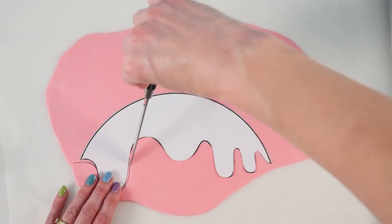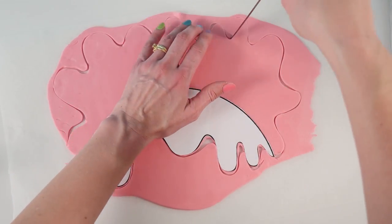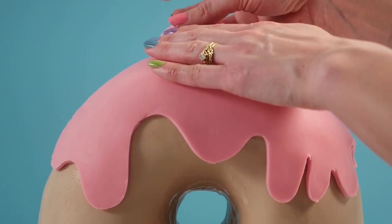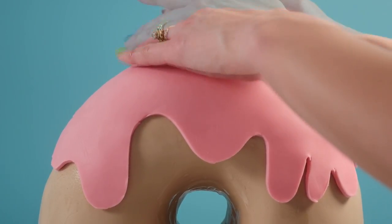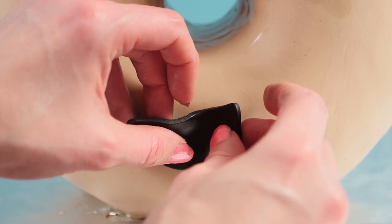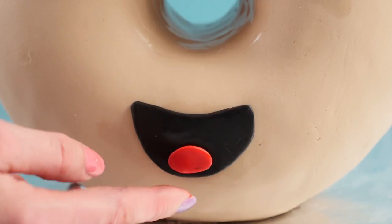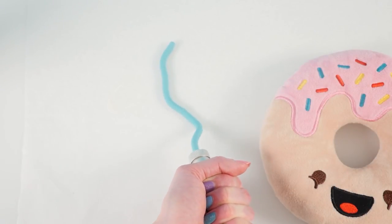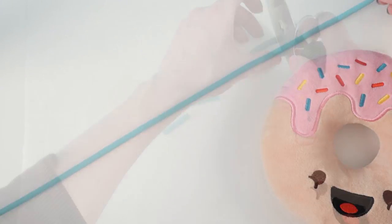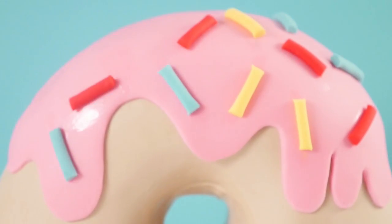Using your template, cut drip shapes from pink icing for the front, sides, and back of the doughnut. Rub a little water on top of the cake and add the pink icing, lifting and lowering to remove creases. Cut a mouth shape from black fondant and position it at the center front. Add an oval of red for his tongue. For sprinkles, roll thin snakes of fondant in various colors — or use a fondant extruder — stretch them out and cut even pieces, then attach with a little water.